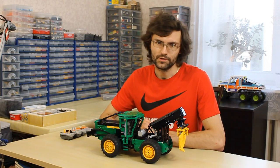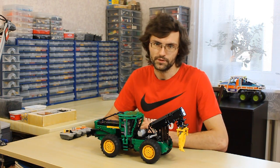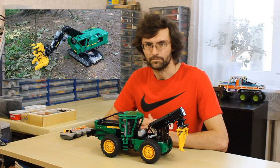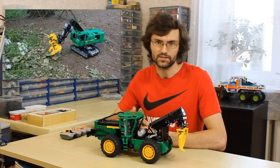Hi! Today I'd like to tell a few words about my new model. It's a skidder. Skidders are used for tree spooling and usually work in pair with a feller buncher. As you know, I created a model of a feller buncher one year ago and I wanted to create this model in the same scale.